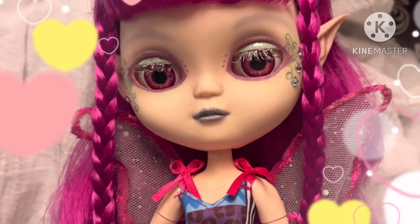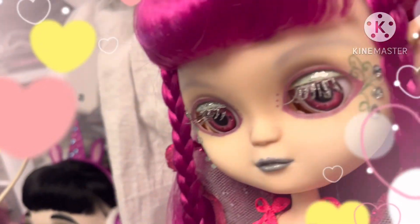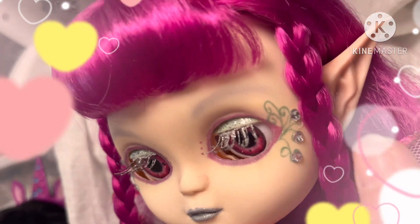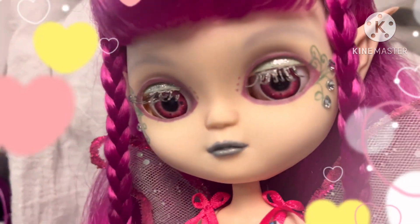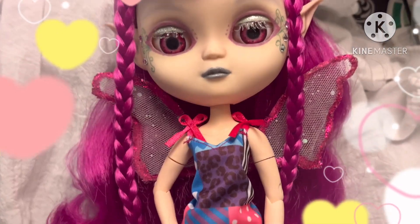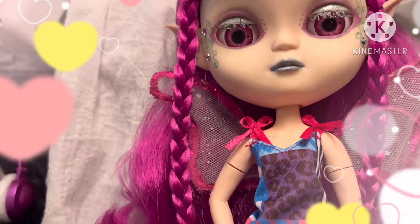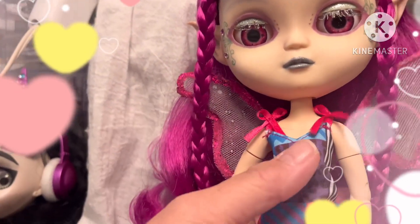She has glitter on her lips, and there's a little bit around here. This was my first time using pastel chalk, which I used.